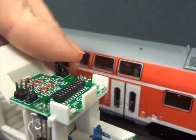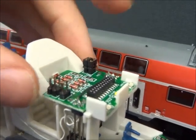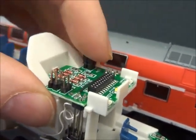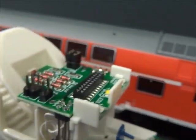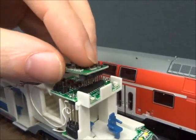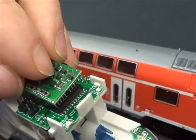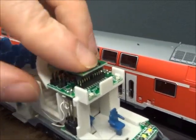They've used jumpers instead of a blanking plug, which is a bit unusual — the blanking plug would have done the same job — but we've moved the jumpers across to the position where they work for digital. I've got a Lenz Silver Plus 22 decoder, so it's the Plux interface inside the model, and we'll install that now.